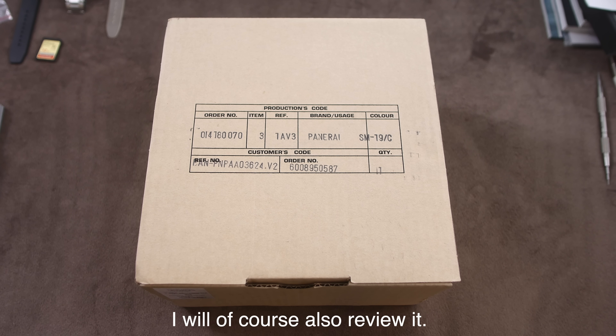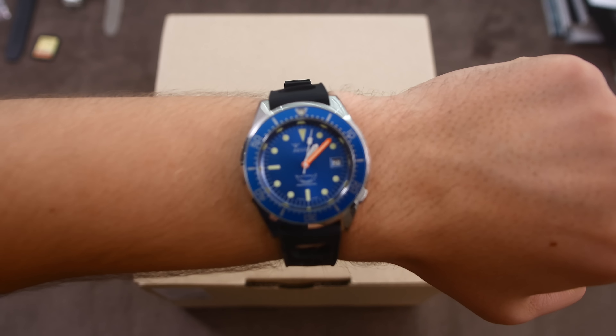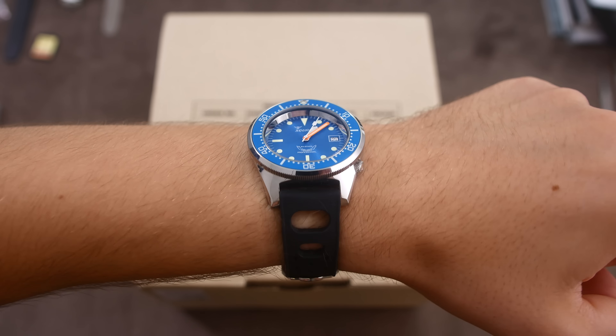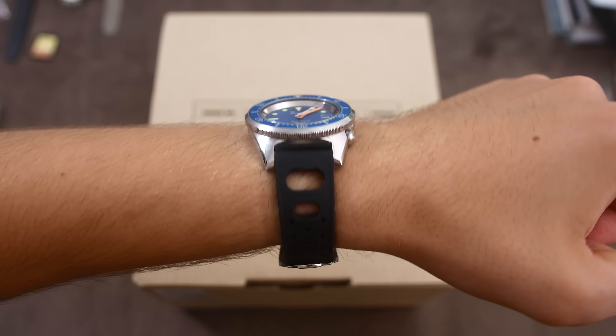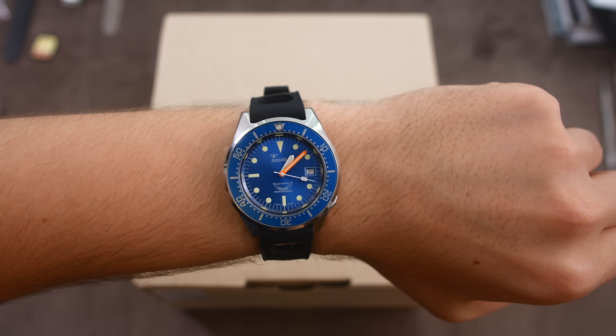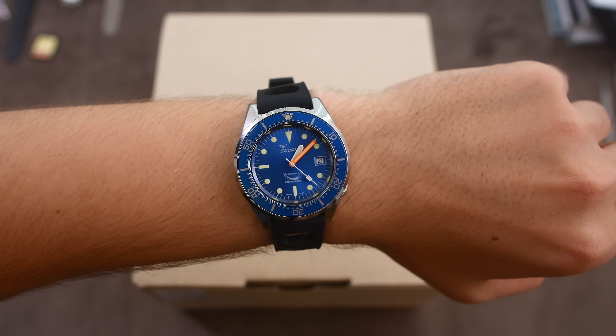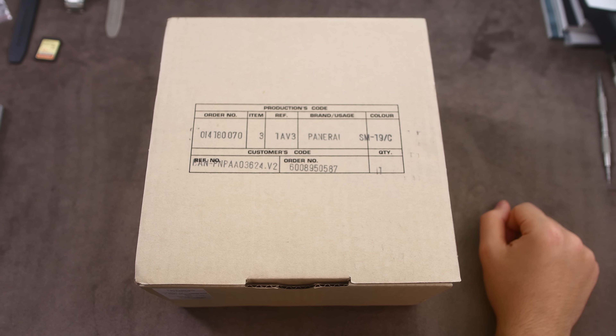But before we get into this box, I just want to show you what I am wearing today. I am wearing my Squale 1521, which is arguably also a company based in Italy. So we have two watches here today from companies based in Italy, although both of these watches are made in Switzerland. So let's get straight into the box.